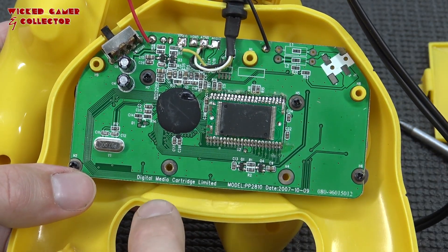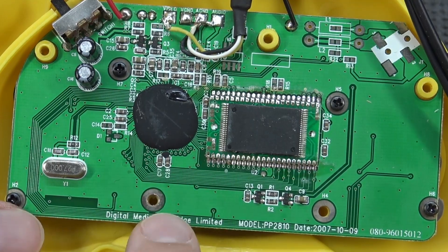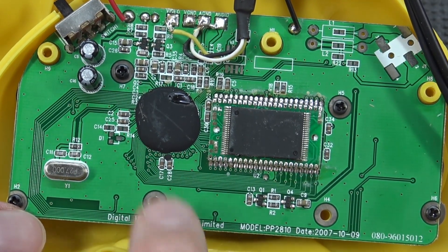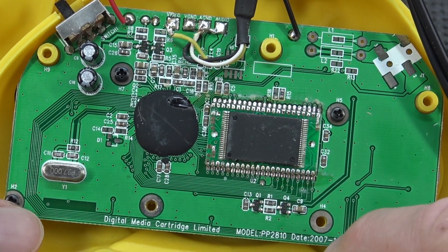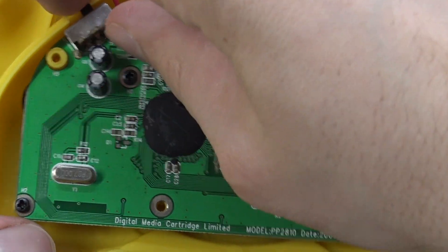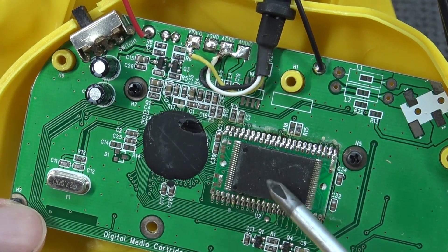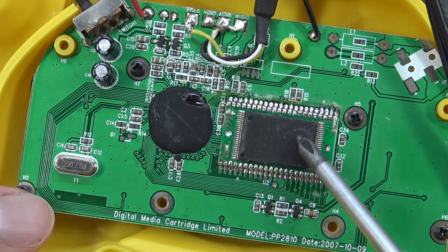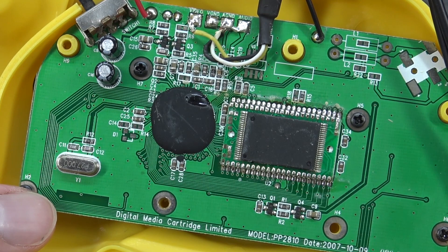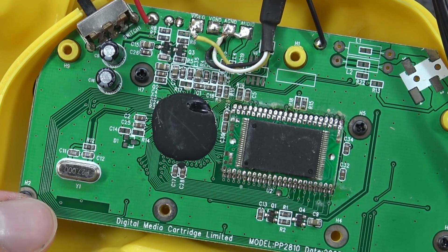This is made by Digital Media Cartridge Limited — I've reviewed a couple of other devices that are rebranded by them. This one was made for ATGames in 2007, so this thing is really old — prehistoric! There's a black blob on the chip so we can't see anything, and there's no information on the processor. But there's no leprechaun hiding in there, that's for sure.